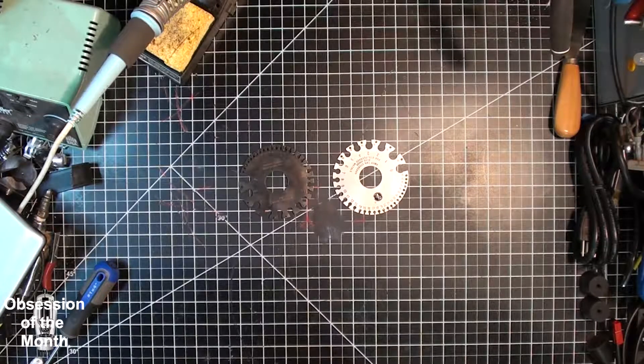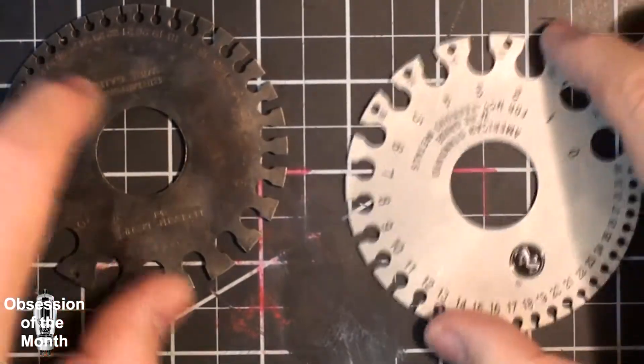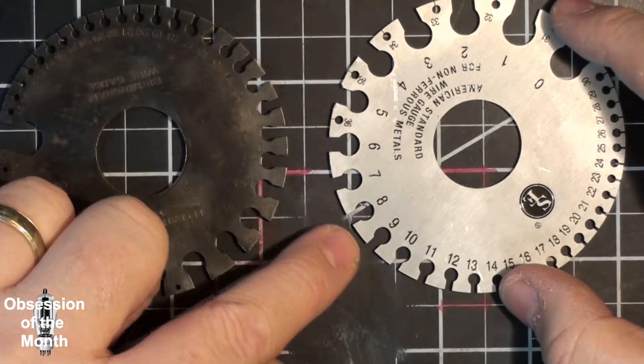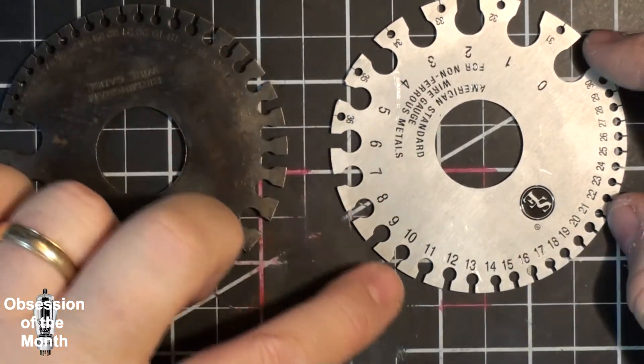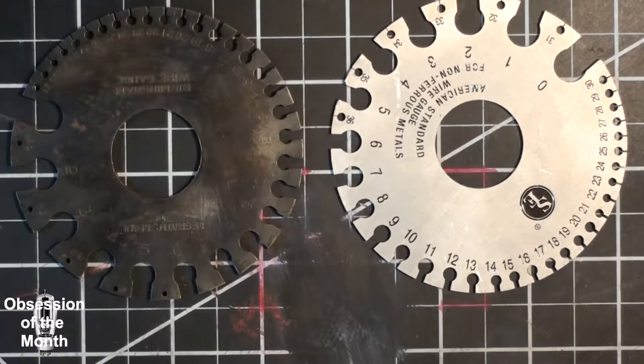At first I attributed the discrepancies to the poor quality of the gauge I purchased — it was made in India. If you look at these cutouts, they are perfectly straight and parallel and line up with the center. These are quality pieces of equipment; they are very reliable and give accurate measurements. So at first I thought the problem was the Indian wire gauge.